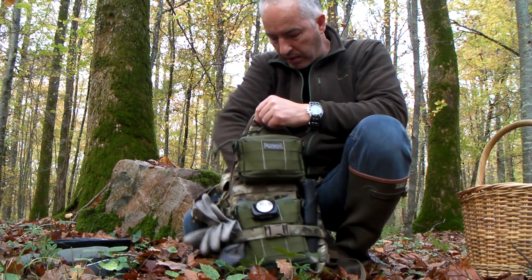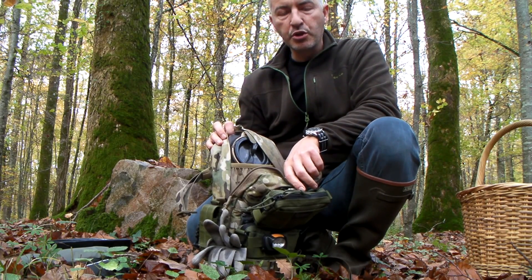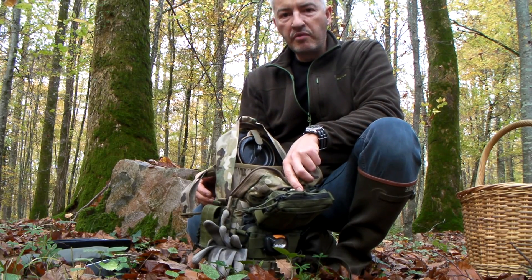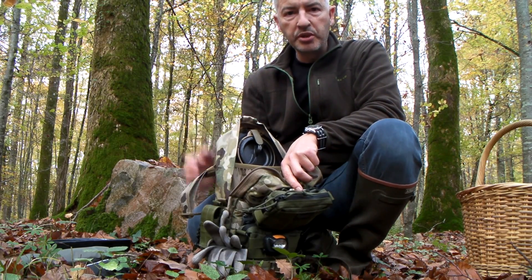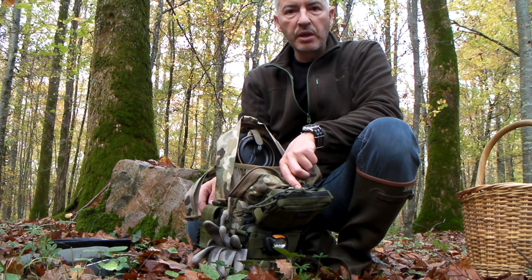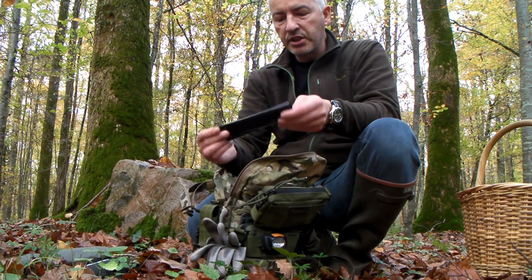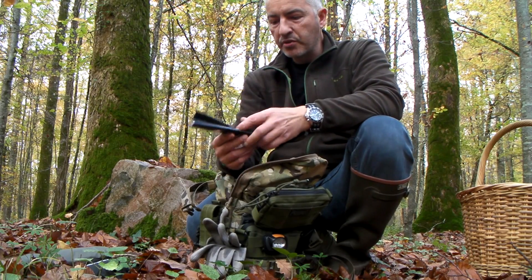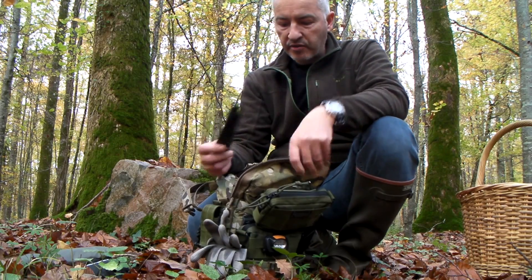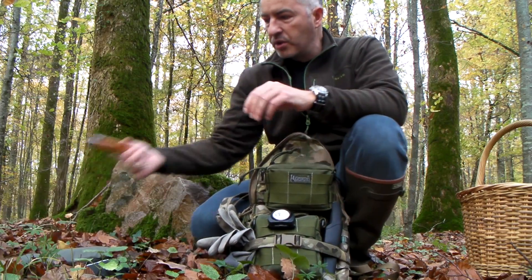La poche à eau ici, qui quand j'ai besoin de marcher très longtemps et que je suis loin de la voiture, sera remplie avec 3 litres. Là ce n'est pas nécessaire puisqu'on est aux champignons et la voiture est à environ 1 km. Et pour finir, un sac en plastique très épais et étanche pour récupérer des morceaux de bois, du bois gras ou tout un tas d'éléments ramassés au cours des promenades.